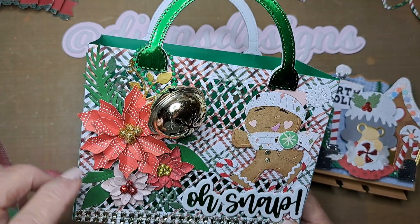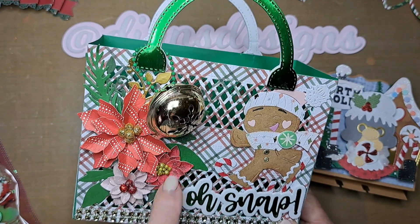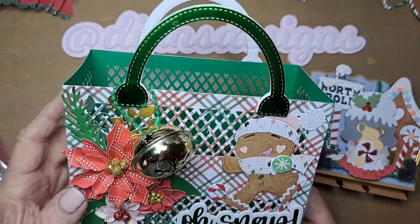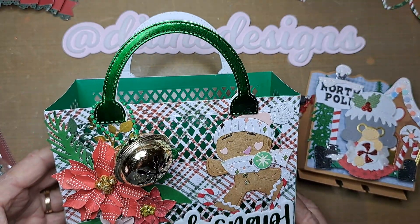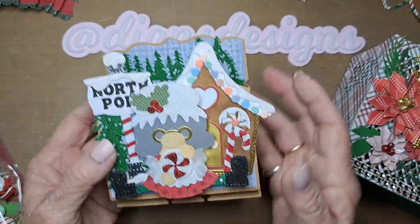This bag die is from KFS Craft, this die is from Jada Blossoms, and both of these flowers and all the greenery are from Erica. The bells and some greenery are from my stash. The paper I used is from a paper pad I picked up at Joann's.